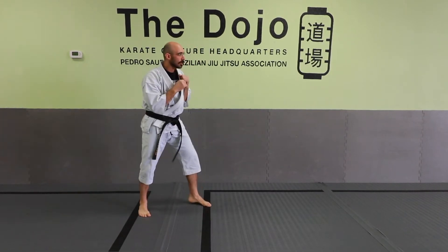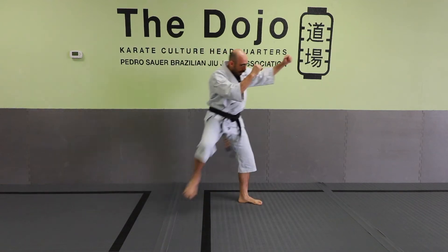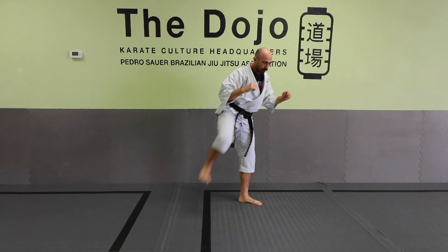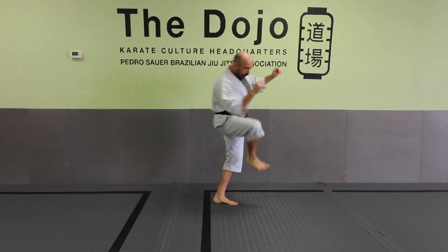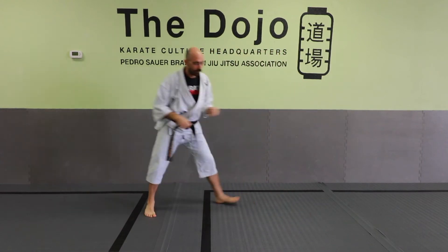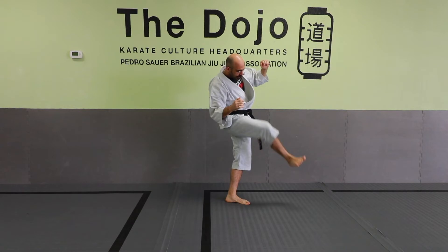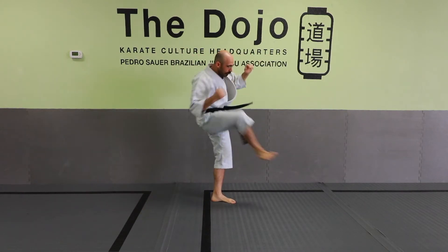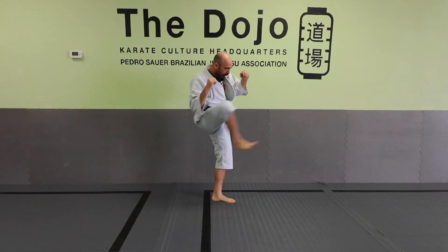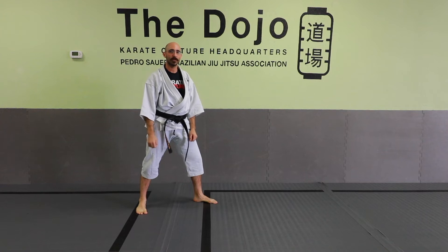If I'm utilizing it here, maybe I throw a one-two, maybe I'm reaching to grab, and I come in and stomp this way. If you're going into your opponent, you're going to stomp and step. For repetition, it goes: up, stomp, come back — one, two, stomp, back. That would be one of the most common ways to utilize that kick.